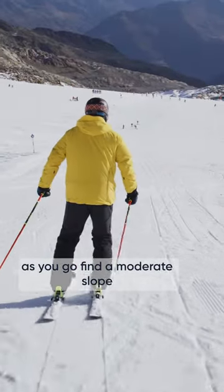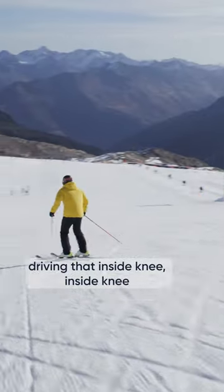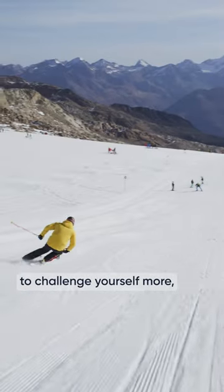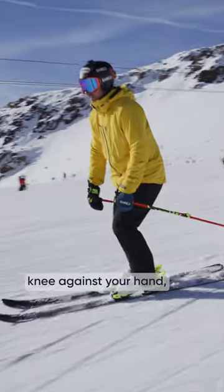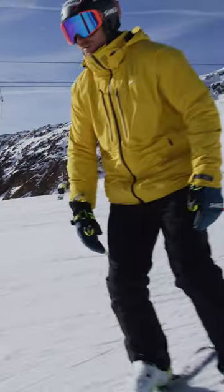Find a moderate slope, driving that inside knee — inside knee — feeling like your edges are railroad tracks. And then to challenge yourself more, try to push your inside knee against your hand, just over-exaggerating that feeling of that inside knee. Cut back and forth and let's get started.